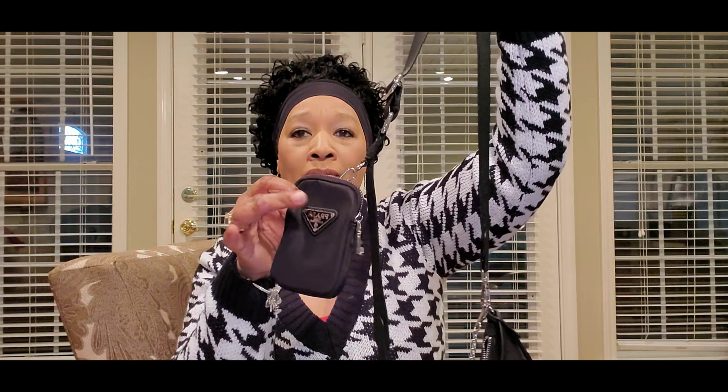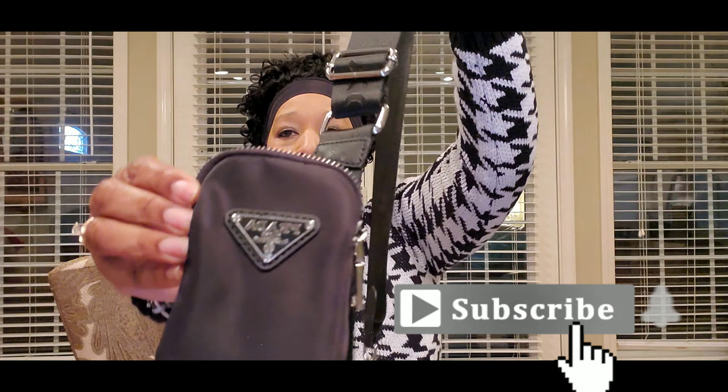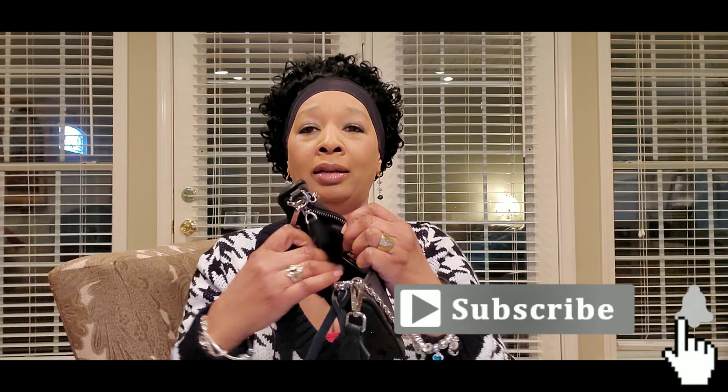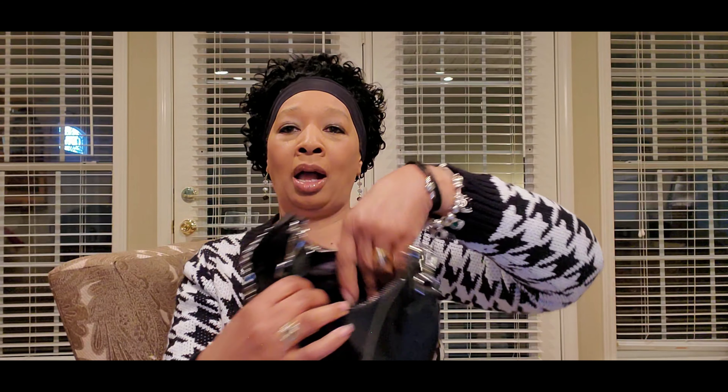You see it? Even the coin purse has Prada on it. And on the inside it has Prada, and also the lining — you can't see the lining, but the lining also says Prada. It came in a dust bag that has Prada on it. And the reason I bought it is because I wanted it to go with my Prada shades that I had purchased earlier. Those are nice — I love these shades, they're really nice.